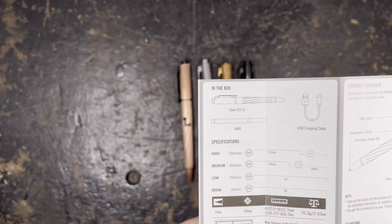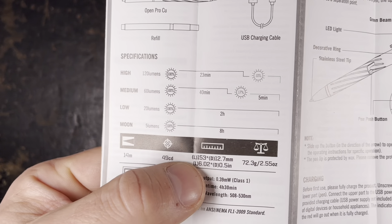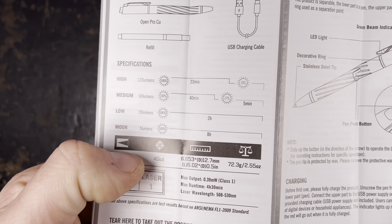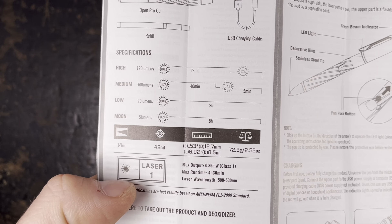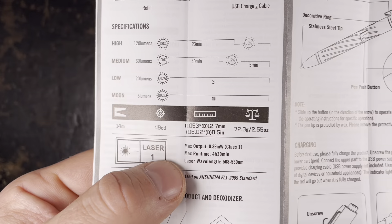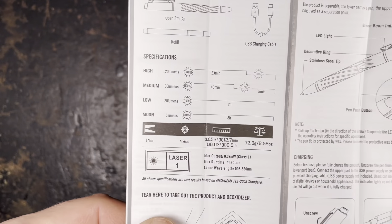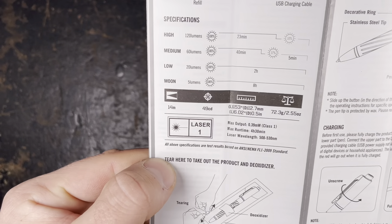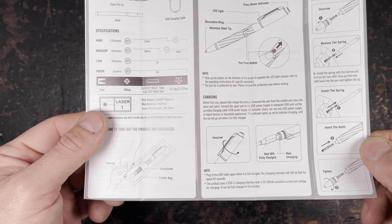Maximum beam distance is 14 meters — not much, but still plenty for such a small light. Beam intensity is 49 candela. The dimensions are 153 millimeters in length, diameter 12.7 millimeters, and the weight is 72.3 grams. It's a green laser with a max output of 0.39 milliwatt — so Class 1 — with a maximum one-time use of 30 minutes. The laser wavelength is 508 to 530 nanometers. I personally would prefer a stronger laser, but this is due to regulations.